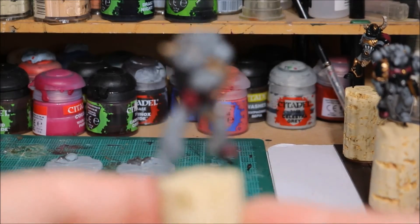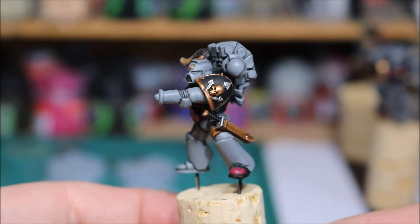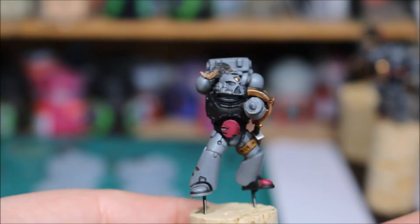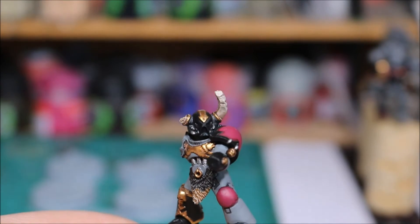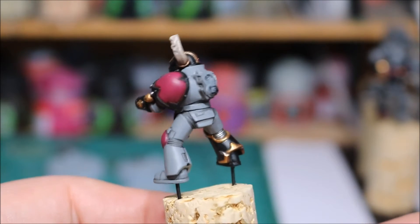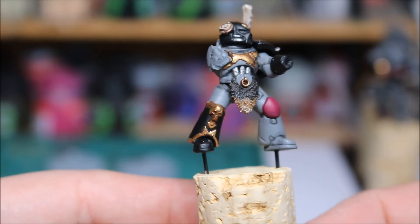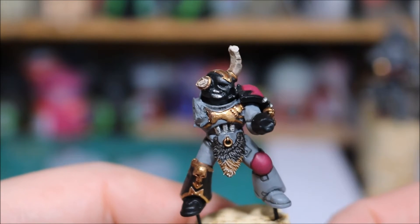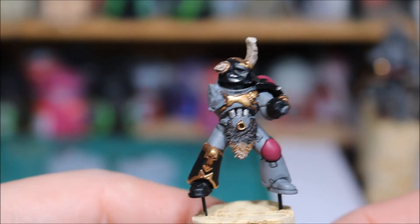So let's put him down and show you the others. On this one, again did the gold and the silver, did that leather section just down the sword. This guy here - did his horns, highlighted those up. Obviously again all the gold and silver has been done. Even though I highlighted the gold exactly the same for the Space Wolves and for the Black Legion, you can still see a difference in the gold due to basically washing the gold with different colours.